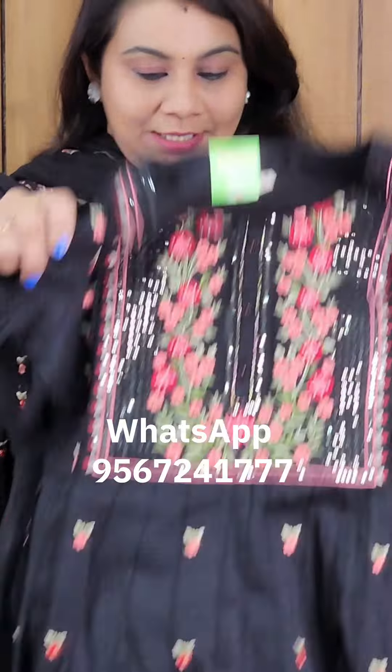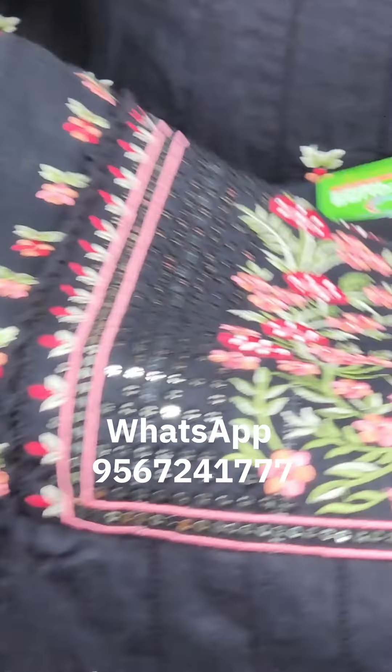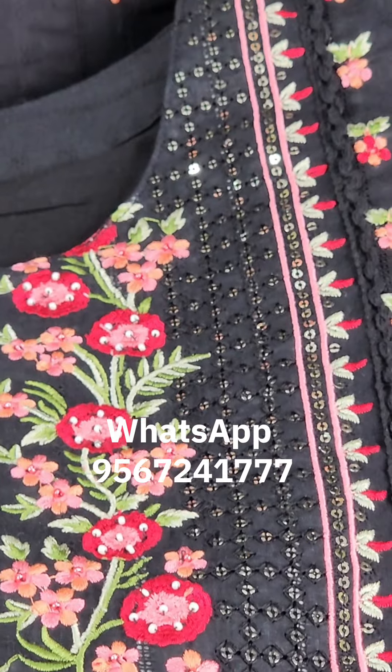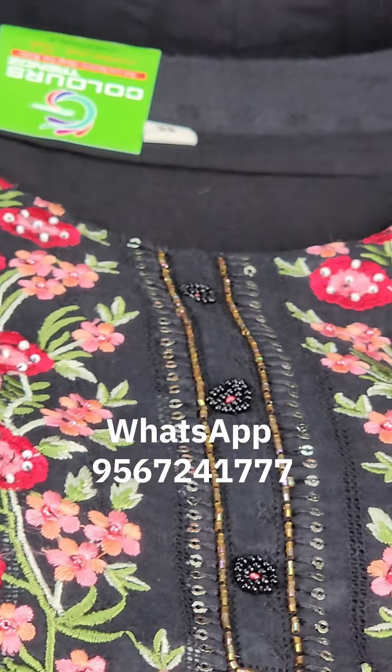This is a black jacquard weaving. A lot of products are made using this method — it is used in a lot of art with multi-colored threads.